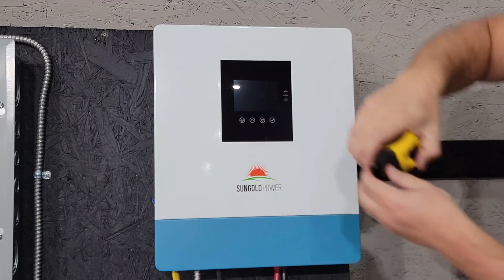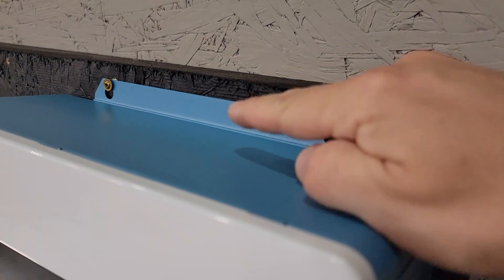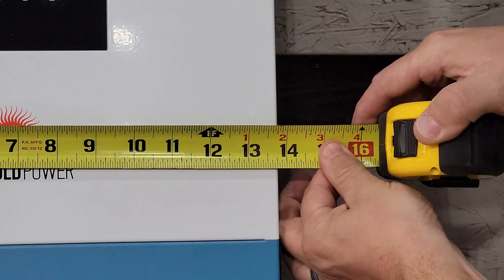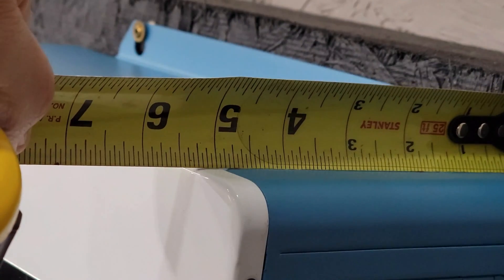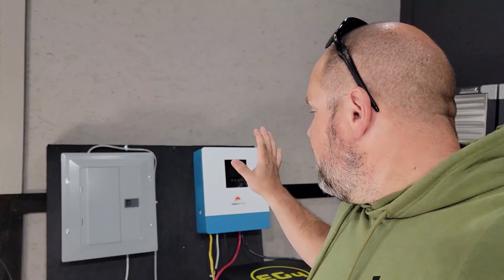The overall dimensions are 16 and a half inches for the face plate — not including the hanging bracket, which makes the total 17 and a half inches — the width is 13 and three quarters, the depth is 5 and a quarter, and it weighs in at just 28.6 pounds. If you're interested in learning more about the inverter, I'm going to leave a link in the description below and add it to the forum at DIYsolarbuilds.com. If you have a question I don't answer in this video, post it there and I'll definitely get it answered.